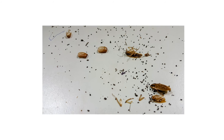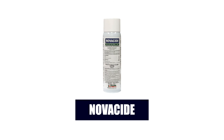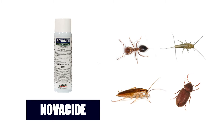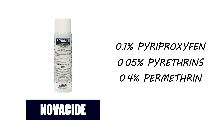If you're looking for broad-spectrum control that will kill adult pests as well as control juvenile pests, check out Novocide Flea and Tick Killer. Despite its name, Novocide kills many insects, not just fleas and ticks — it also controls ants, firebrats, cockroaches, stored product pests, and other insects. Novocide is made with 0.1% pyreproxyfen, 0.05% pyrethrins, and 0.4% permethrin, and comes ready to use as an aerosol spray insecticide.